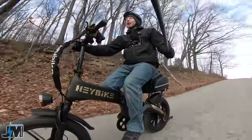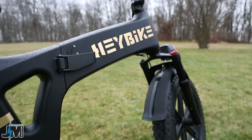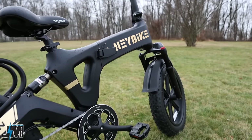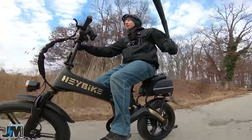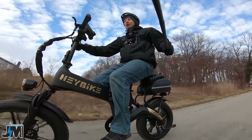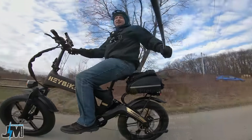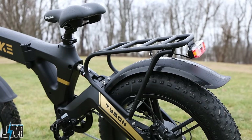This frame has a pretty unique design and is made out of magnesium alloy, which is lighter than aluminum. With the battery the bike comes in weighing 77 pounds, so not too bad overall for having a 15 amp hour battery. The rack on the back is a steel rack, not aluminum, so that's something to keep in mind.